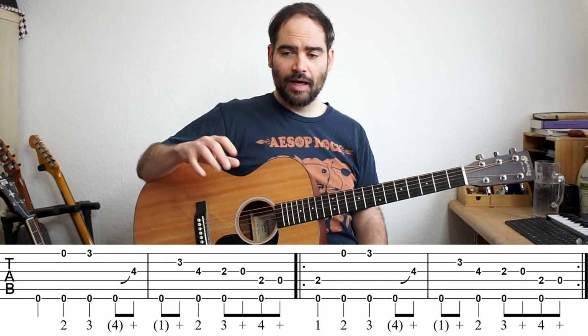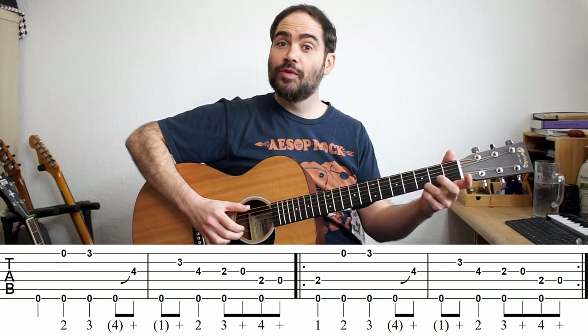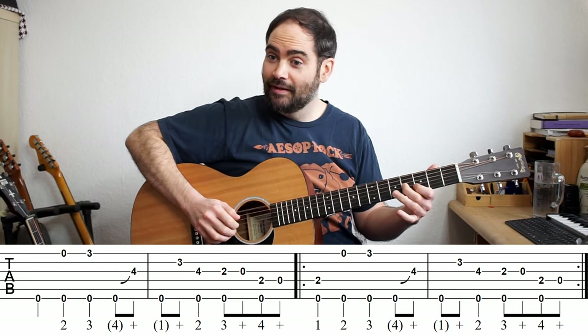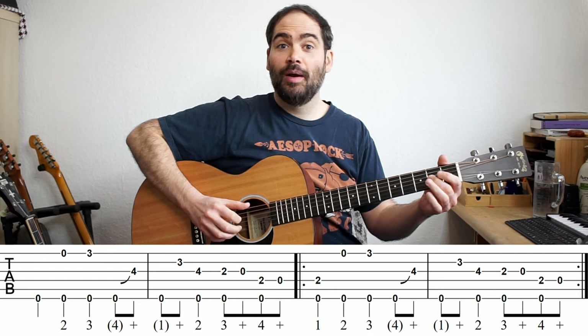I'll put the tab up here — I think it's probably already up. One, two, three, four, and one, and two, three, and four, and one.